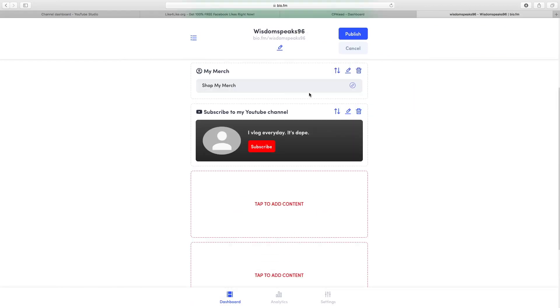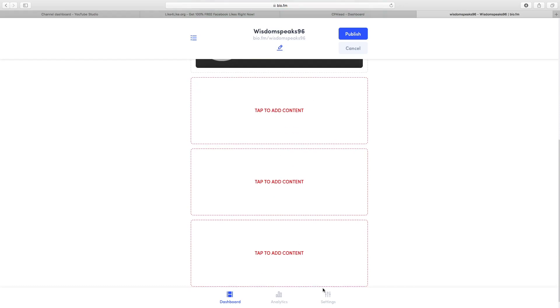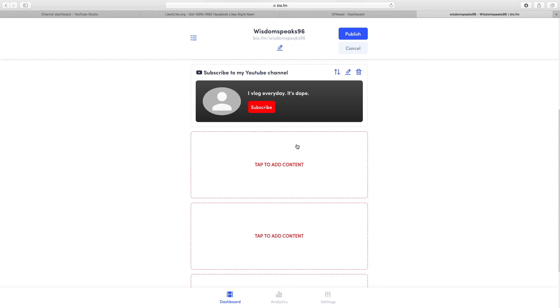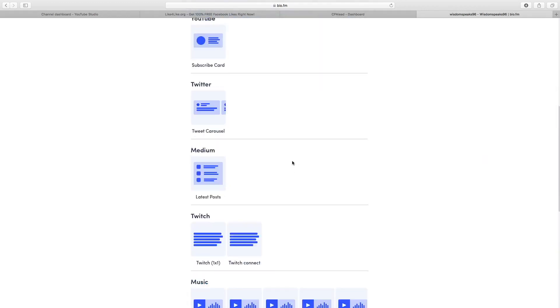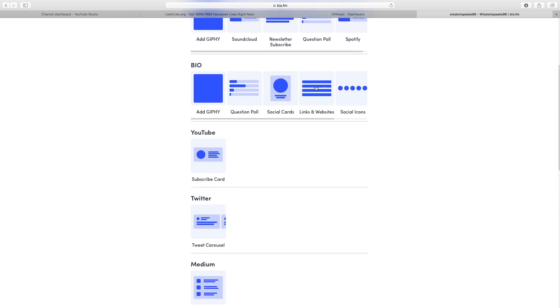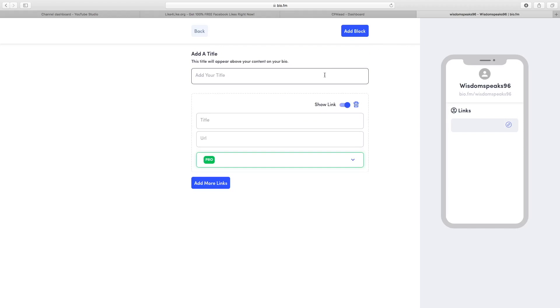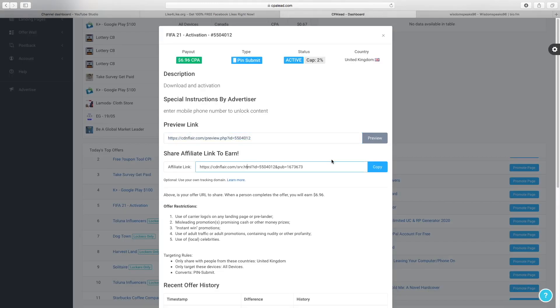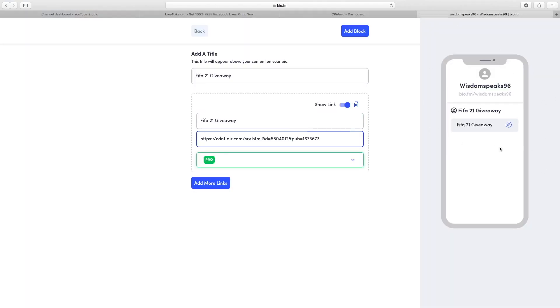Once you're logged into bio.fm, you'll see that you can add multiple different links. What we're going to do is add the CPA link — we're going to link directly to the FIFA 21 offer. Tap 'add content' and you have a bunch of things to choose from — music, Twitch, YouTube — but we're going to go for 'links and websites.' Click next, then add your title and your link. I put 'FIFA 21 Giveaway' as the title, then I go back to CPA Lead, copy the affiliate link, and paste it in.